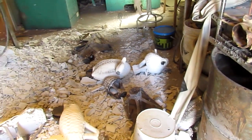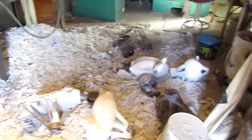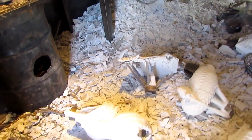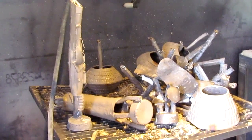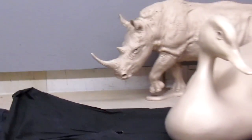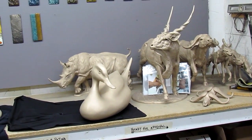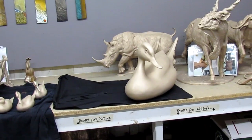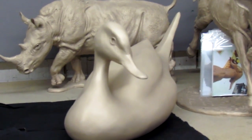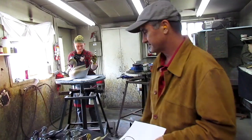This is where they break the shell off the poured bronzes. Here are some of the bronzes that have had the shell taken off. This is what raw bronze looks like — it basically has no color until an acid or chemical is applied to it. These are then sandblasted and all the impurities are taken off.